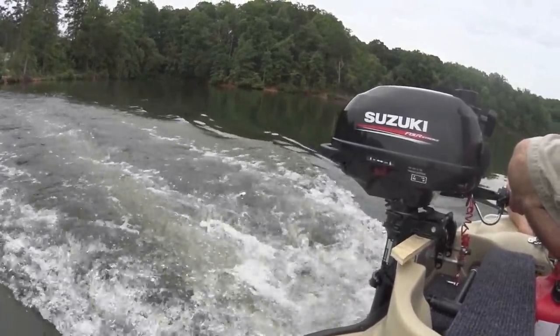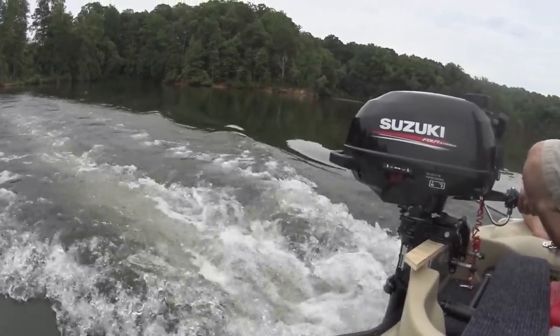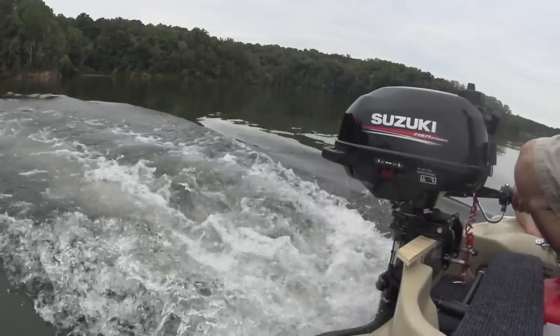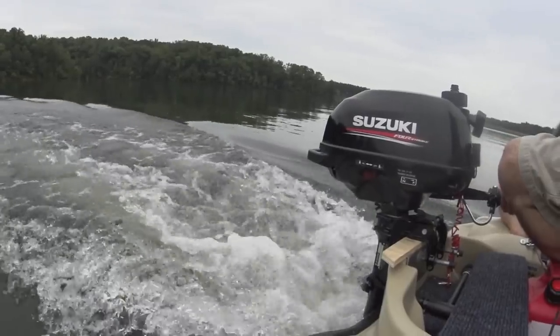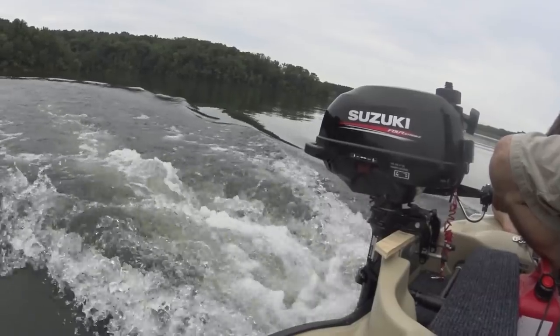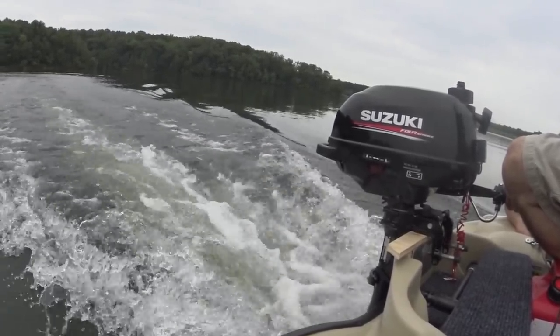Some of you guys asked about transom flex on the backside when you have a gas motor with a little more horsepower. I did notice that the motor did flex the back end quite a bit — not enough to get worried about, but I just wanted to point it out. This is a plastic boat, so I'm assuming it's going to flex. Nothing crazy — we're all good.